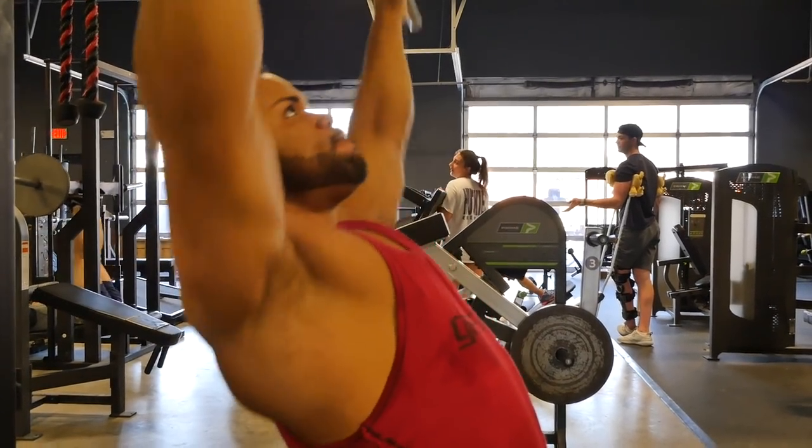Jonathan picks a weight he can lift for 10 to 15 reps. He lifts the weight for five reps, then rests 15 seconds and repeats. The objective is to do this for five minutes. If he can no longer do five reps, he stays on that 15-second rest interval and drops to four reps. When he can no longer do four reps, he goes to three reps, and so on all the way down to one rep if needed.